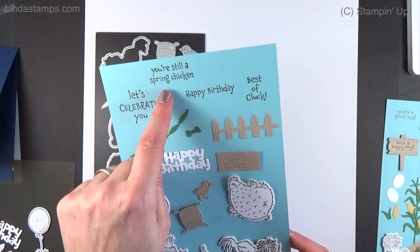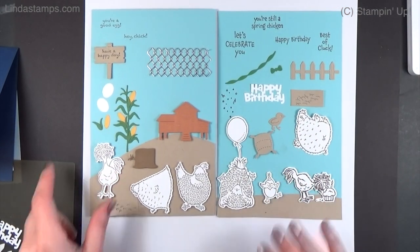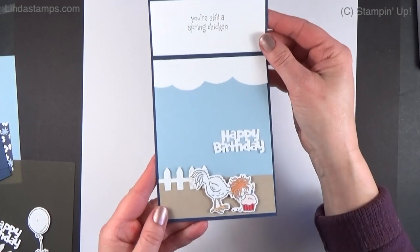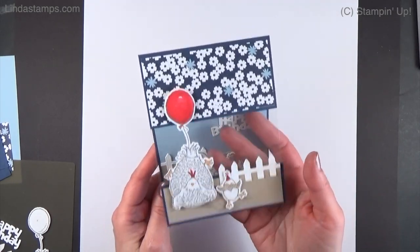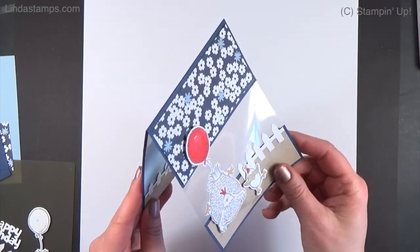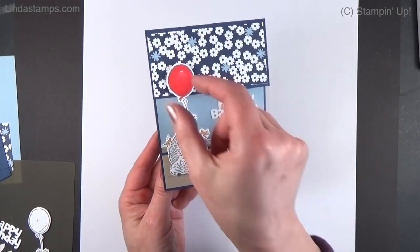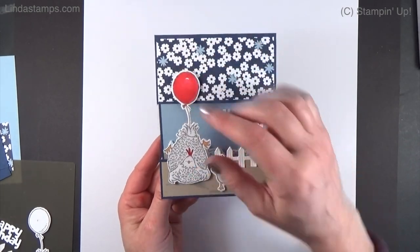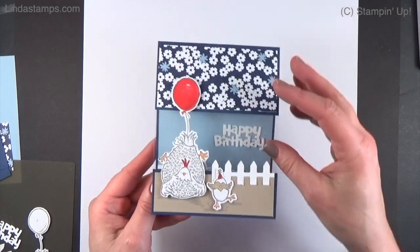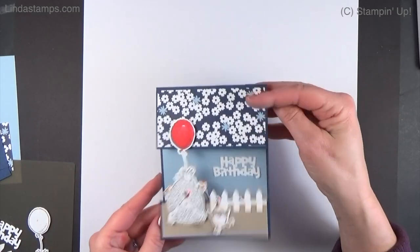The greetings include: confetti, 'let's celebrate you,' 'you're still a spring chicken,' 'happy birthday,' and 'best of cluck.' Now that the introductions are out of the way, let me show you the card we're making today. It's a little peek-through window card — also called bridge cards or window bridge cards. The middle's missing and there's a window, and I added a window sheet behind it because the card was a little delicate.